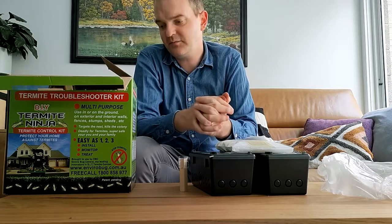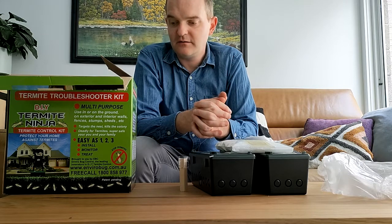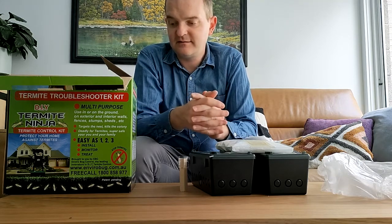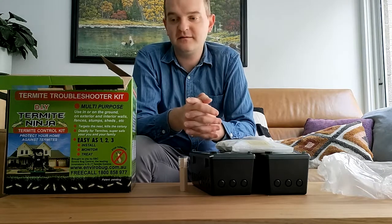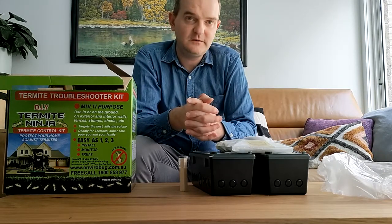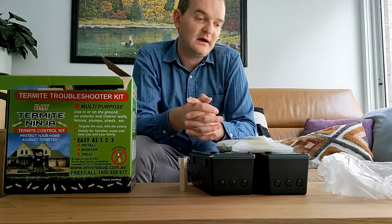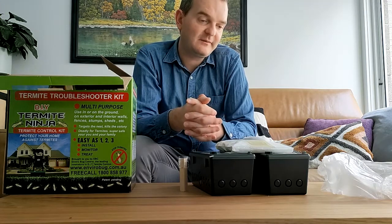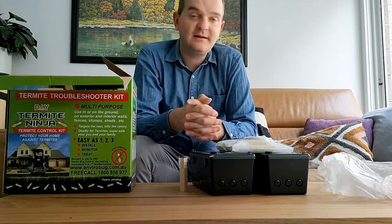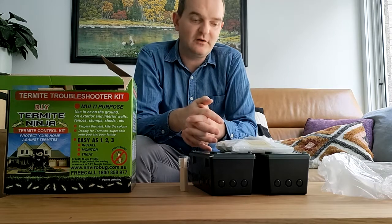The second point I want to make is that from our perspective, this system is designed from the ground up as a monitoring and treatment system. You can do this yourself. Now, if you can get to the places of concern in your house and you can get one of our monitoring traps in there, that is, to all intents and purposes, very similar to what a pest controller will do.